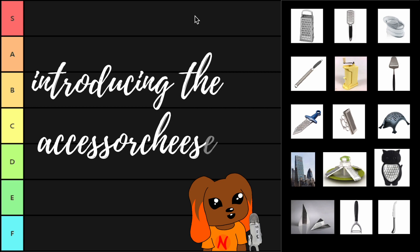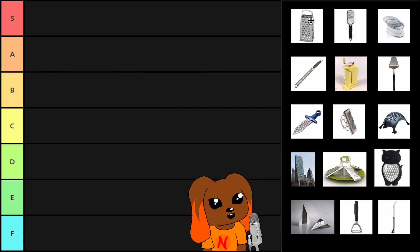Here we have our traditional cheese grater. Here we have a handheld cheese grater. Here we have the cheese grater that's in a tub. Here we have a cheese grater that is also a lemon zester. Here we have this hand-cranked cheese grater. This cheese slicer.